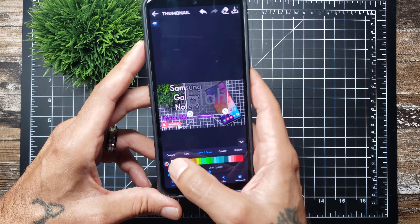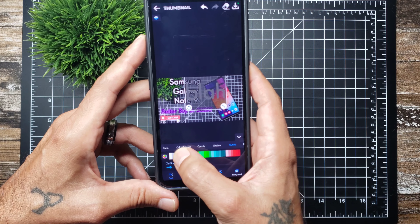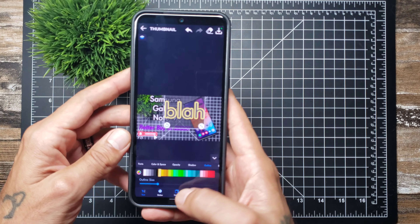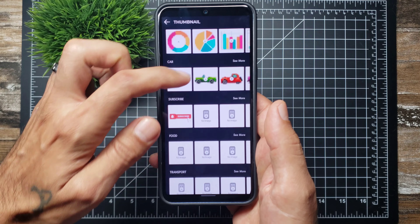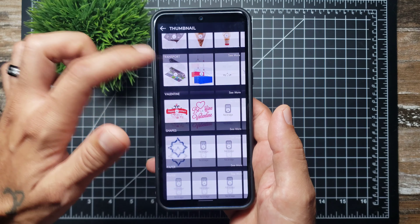You can add a shadow or outline, change the outline thickness, and then just hit download. You can also add stickers — like I use a subscribe sticker down in the corner of my thumbnail.